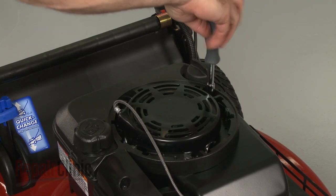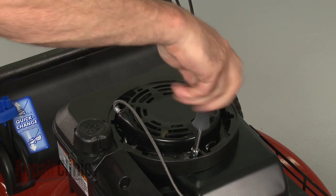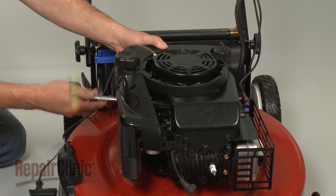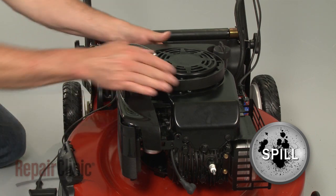Now remove the screws securing the gas tank and move the gas tank aside. Be aware that some gasoline may spill out.